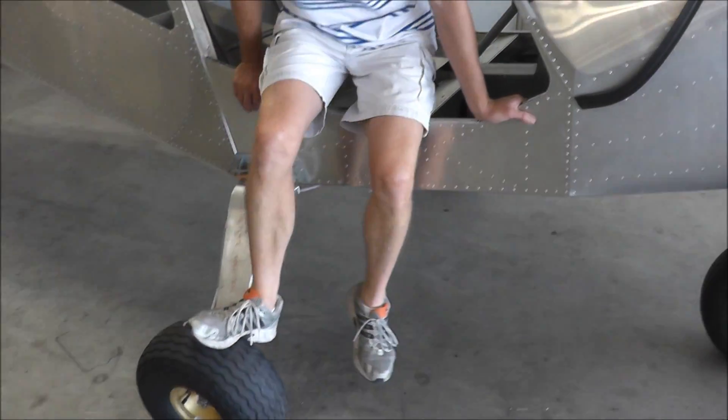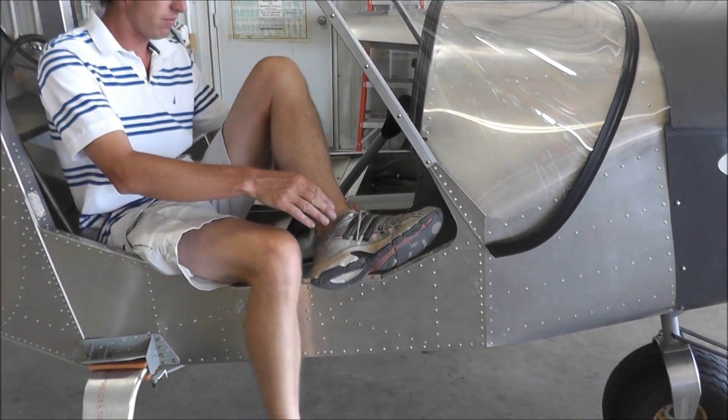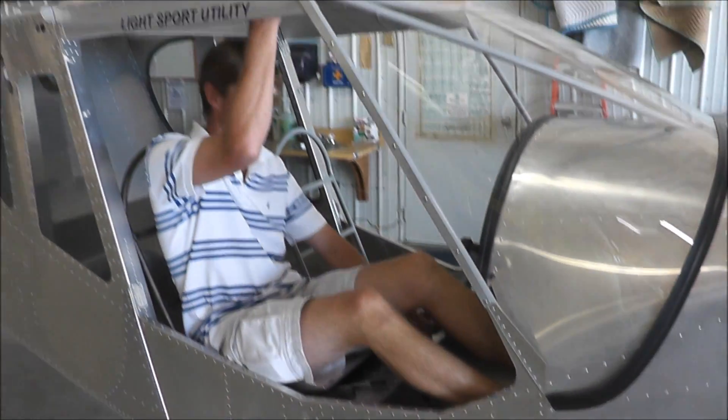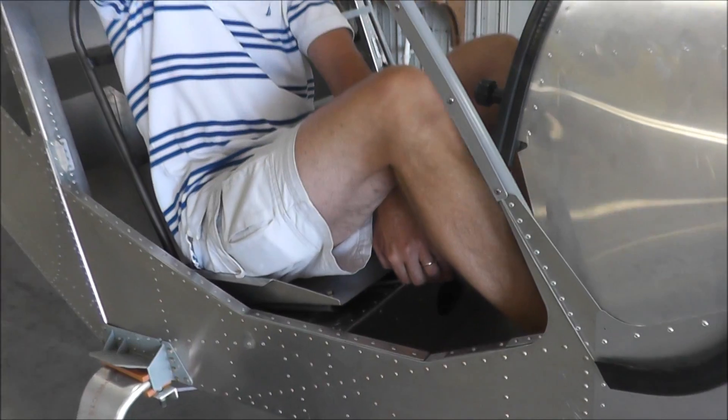Use the tire to help me enter. Pull my leg around. See all the room I have here now? Use the handle, pull the adjustable seat handle, and slide forward.